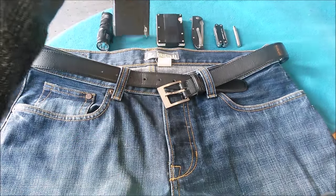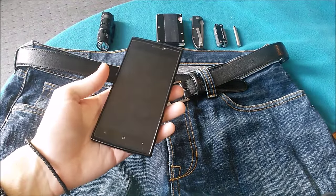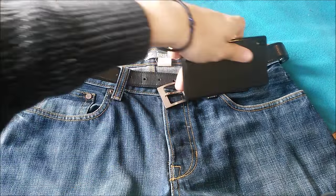So let's get this started. First of all, I have a 5 inch Android smartphone. This one goes into my left pocket.